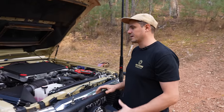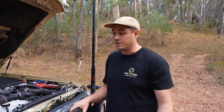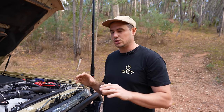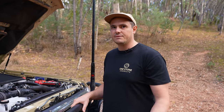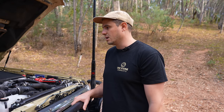In the engine bay, the car does have a tune — I think it's making around 600 Nm at the wheels on 35s, which is pretty good. It feels like the car should feel from factory. It's still a relatively safe tune as far as tunes go, but it's one of my favourite modifications to the car. It just really livened it up. Even with the weight we've got, this thing really gets up and boogies.